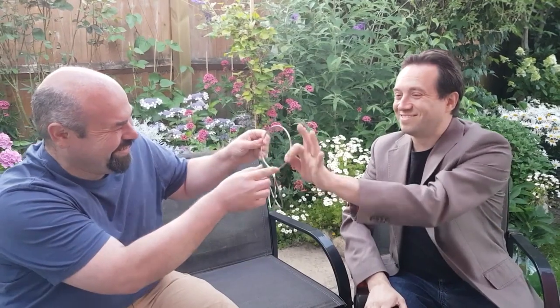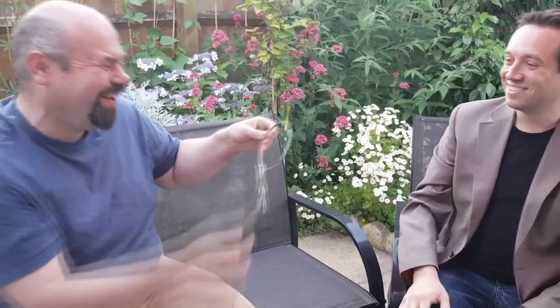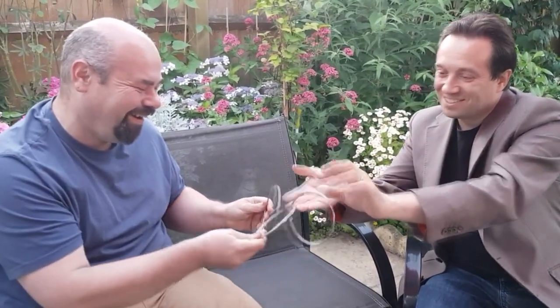Imagine being able to link and immediately hand them out for examination. Imagine taking the rings back from the spectators and immediately being able to unlink the rings like pure magic.